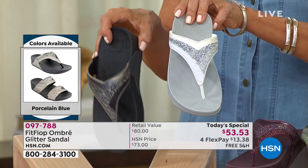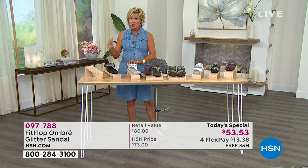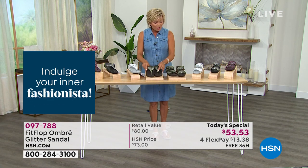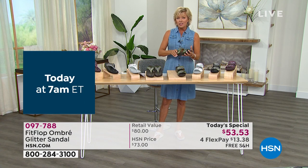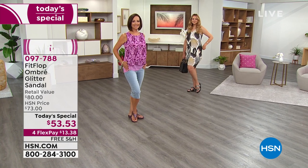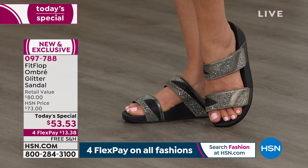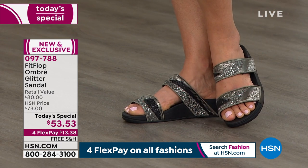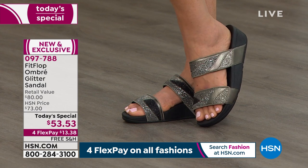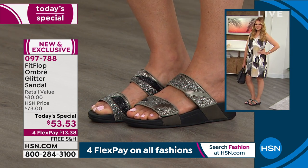Is this the first time, Randy, that we've actually done the adjustability with the hook-and-loop closure on the two-banded slide? We do have a couple styles, but none with the hook and loop like this. We really listen to what you say — when you give feedback and reviews, people were saying they want that customization. That slide is great for people with a narrow foot or a high arch. I actually have a very flat foot, and what's ironic is the sole — the micro wobble board technology — conforms to whether you have a flat foot or a high arch. It's like it just knows what to do.